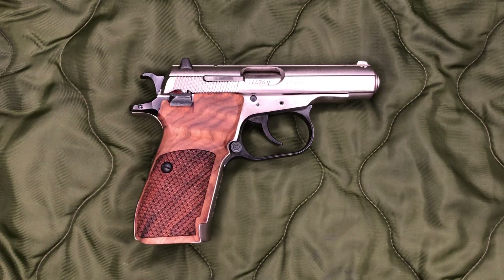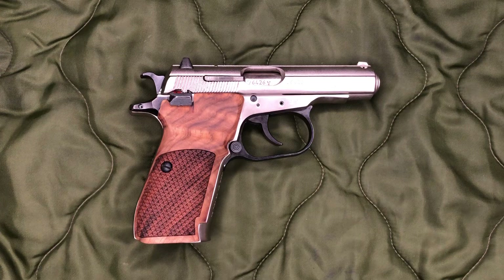Hey everyone, welcome back to Brown Coat Nerd. Today we're going to be looking at the KSD grips for your CZ82 or 83, which is what we have in front of us today. Real quick, I want to remind everyone to please go check out my Rumble as well as my Instagram. And now back to our review.